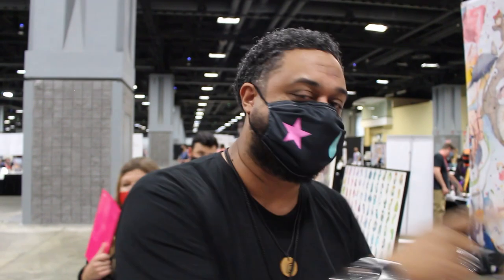What's going everybody? Your boy Sin here at AwesomeCon 2021. We found this artist at Oticon — we didn't get a chance to talk to him. We saw him here at AwesomeCon and had to come through and say something to him. Please introduce yourself to everybody.